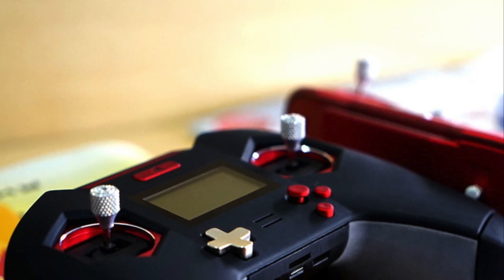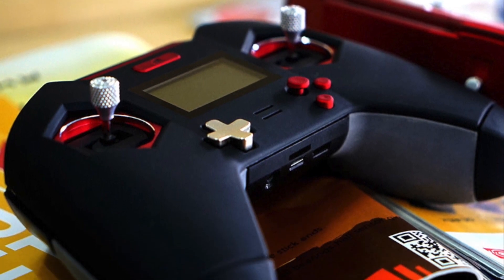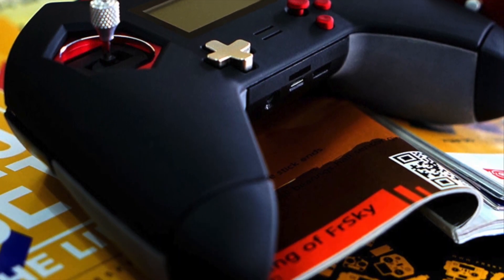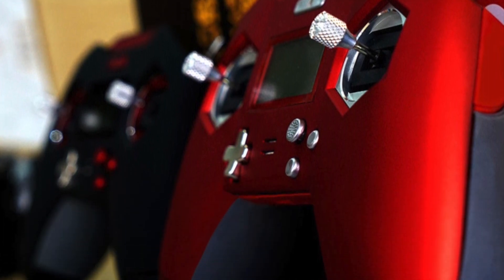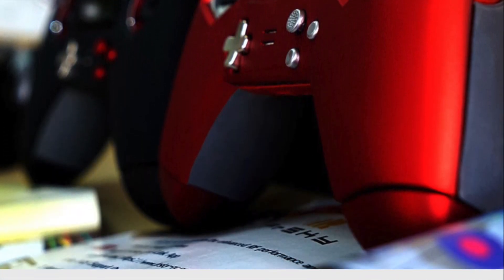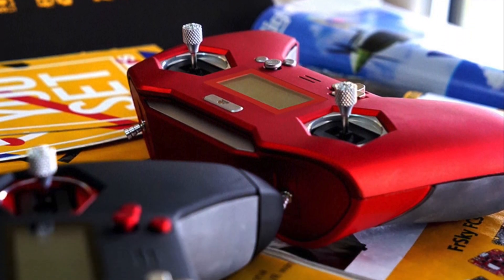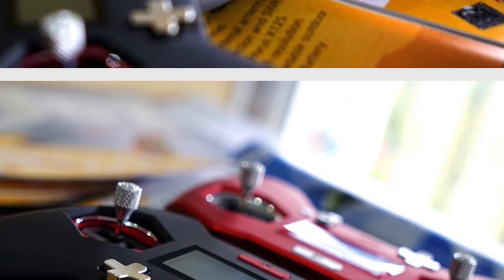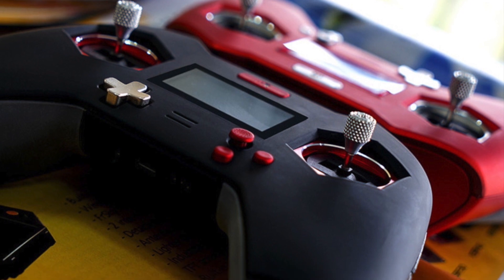There's a new product announcement from FrSky: the X-Lite 2.4GHz RC controller. There's not too much word from FrSky about this yet, other than it's a game-style controller with a really interesting spec. It runs OMTX and has Hall Effect sensor gimbals, internal and external antennas, and supports external modules and headsets. It only has a few switches and no neck strap clip, which makes sense if it's very light and designed for thumbers rather than pinchers. There's no product release yet, but it's going to be interesting to see what eventually turns up.